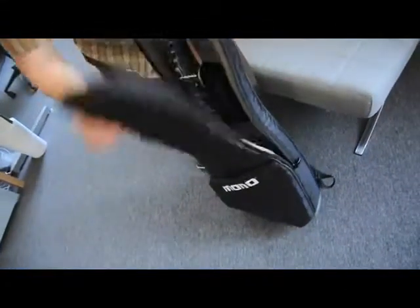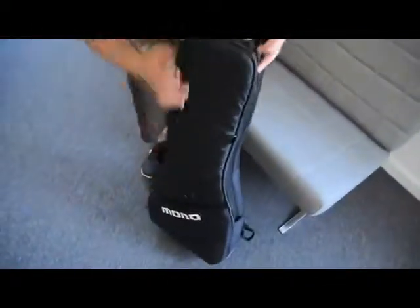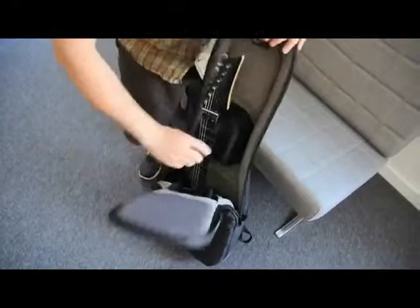Are you watching? This happens fast. You might think it's going to take some getting used to, but it doesn't — because you've already been doing this ever since you've had the other guitar case. Exactly.